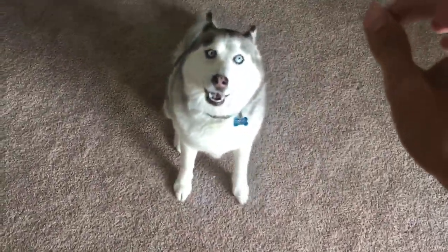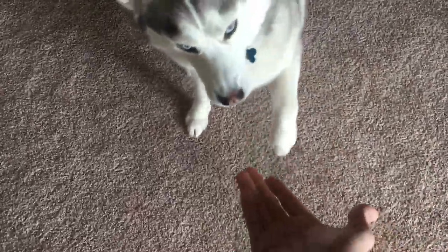Thumper, shake — shake! Good girl. You always want to reward them after they do something correctly. Thumper, sit. Now we're gonna shake with the other hand — shake! Good girl!